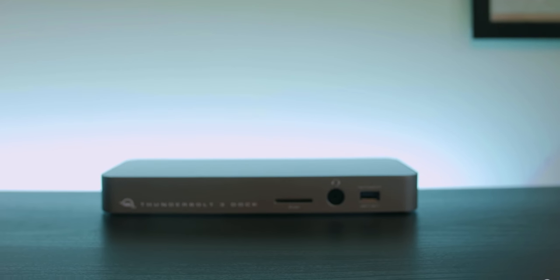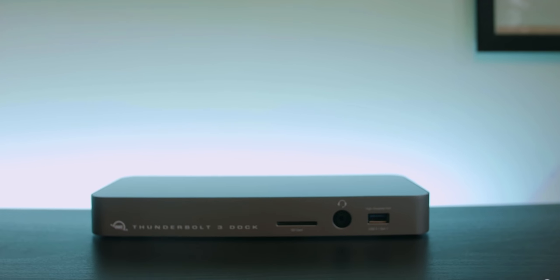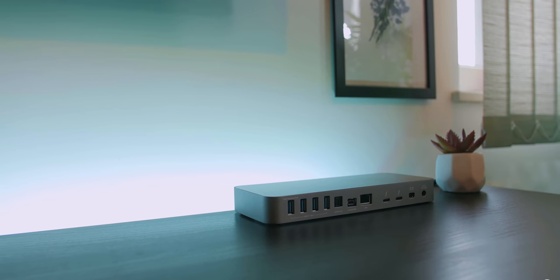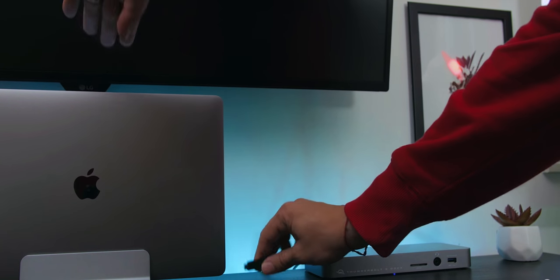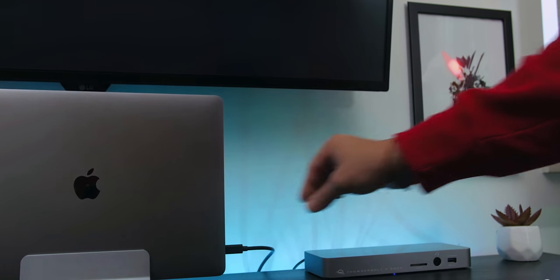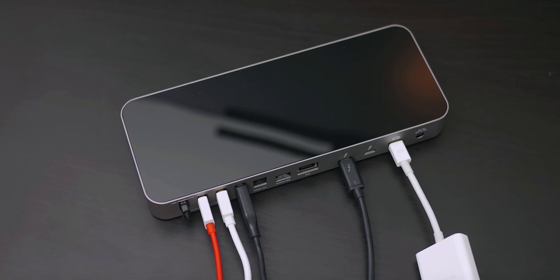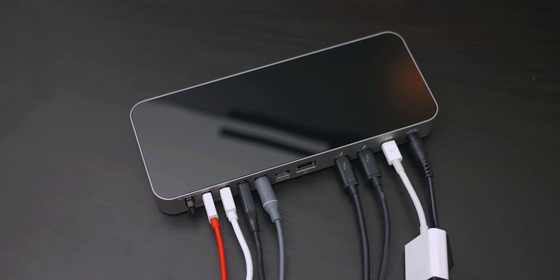The brains of the desk — the item that combines everything into one place — is OWC's Thunderbolt 3 dock that Otherworld Computing was kind enough to send me for review. This sleek USB-C dock helps me keep my desk organized, gathering all my accessories and connecting them to my MacBook Pro using one single cable. This cable also carries power to my 15-inch MacBook, so I get to sit at my desk and be productive without being distracted by any cable mess.